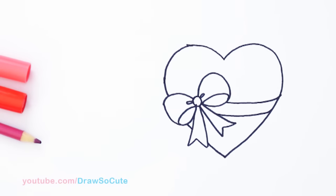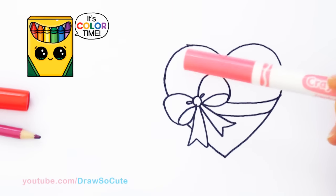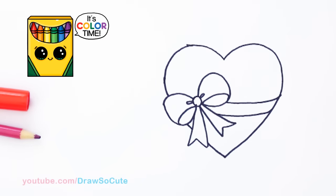So to color it, I'm just going to be using water-based markers — just your basic Crayola markers. So let's get started.